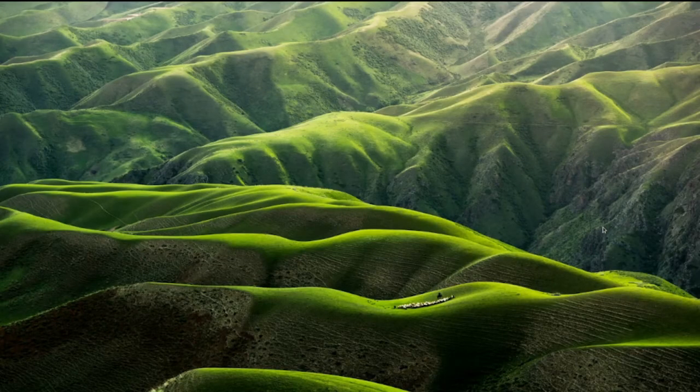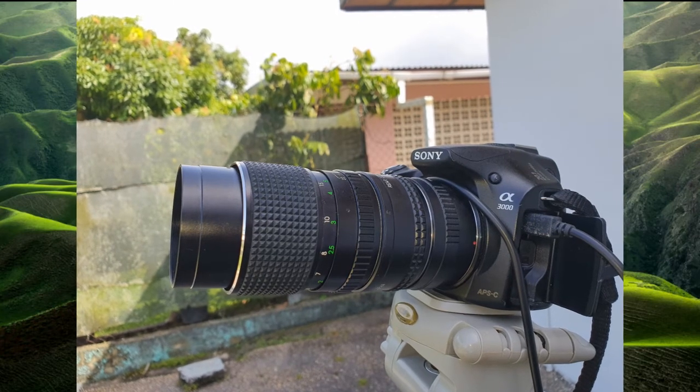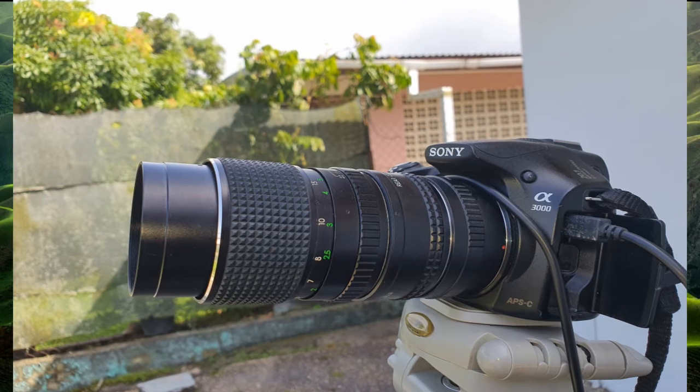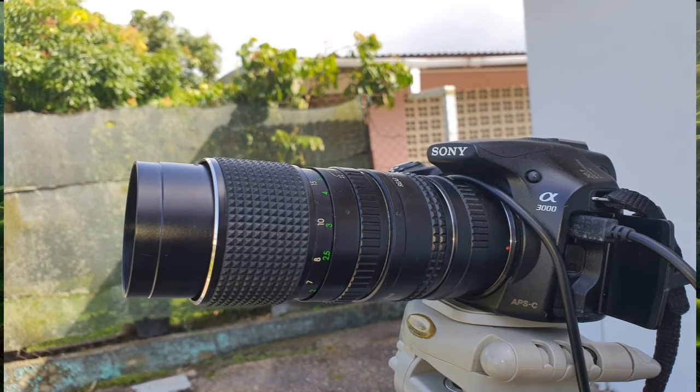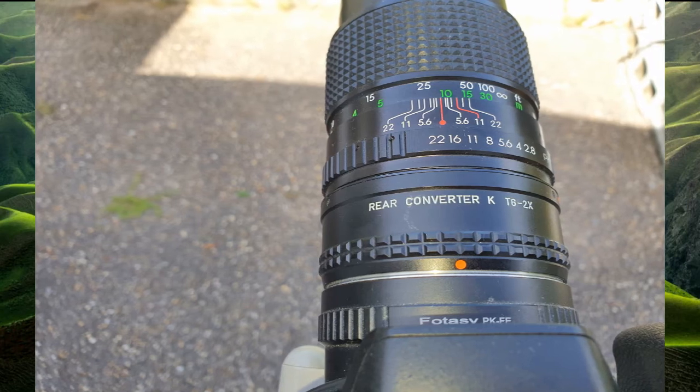We are going to be capturing the moon, and I will also show you the equipment I use to capture this photo. The equipment I use is my Sony A3000 mirrorless camera. I use a 135mm Pentax manual lens together with a 2x converter.